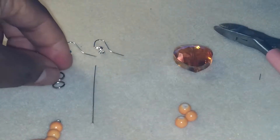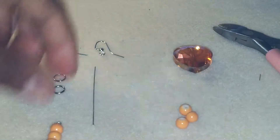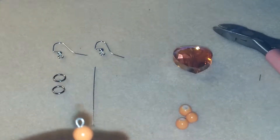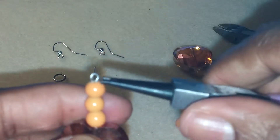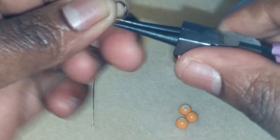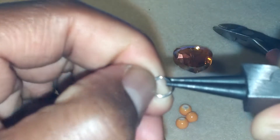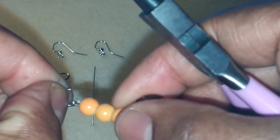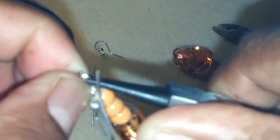Now you want to take your jump ring — this is optional. You can either add your ear hook directly to the loop at the top, or just add the jump ring for an extra little dangling space for your earring. I want to add a jump ring to mine. This is how you open a jump ring: don't open it like this, open it like that — pull it open towards you. Add on your earring, grip that, slide on your earring hook, and close the jump ring.